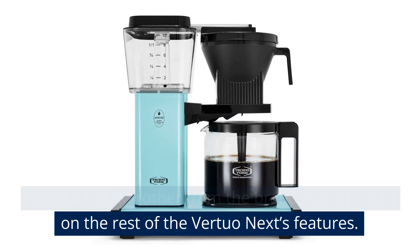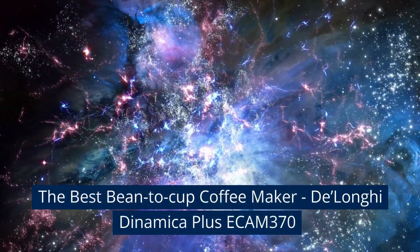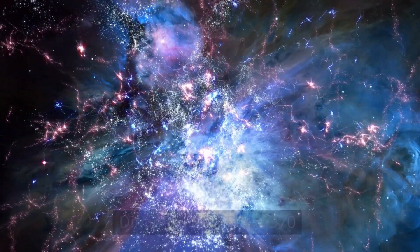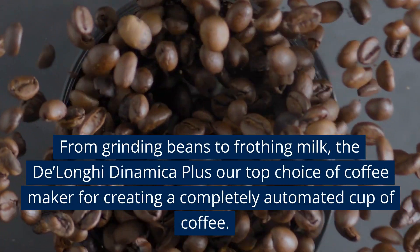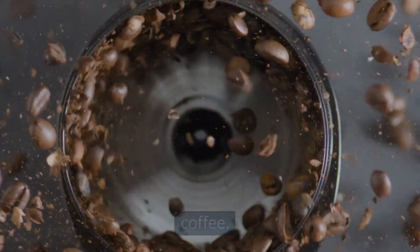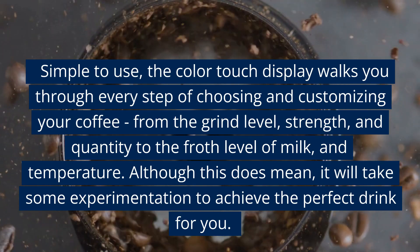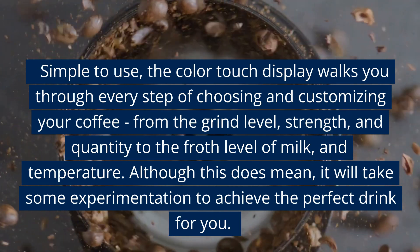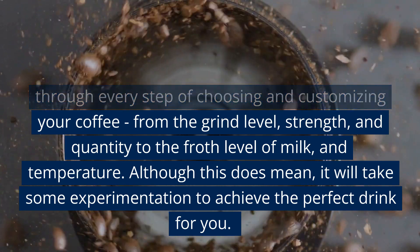The best bean-to-cup coffee maker: the De'Longhi Dinamica Plus ECAM 370. From grinding beans to frothing milk, the De'Longhi Dinamica Plus is our top choice of coffee maker for creating a completely automated cup of coffee. Simple to use, the color touch display walks you through every step of choosing and customizing your coffee, from the grind level, strength, and quantity to the froth level of milk and temperature.